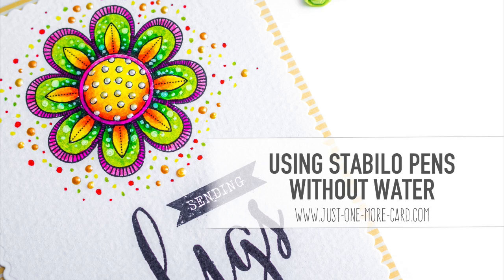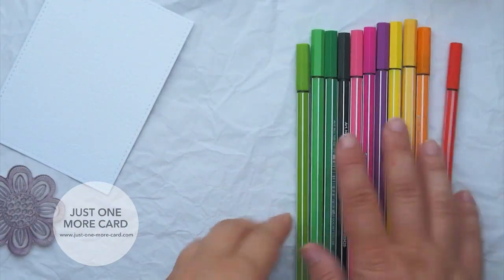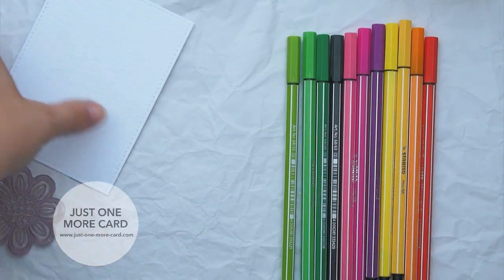Hi guys, this is Julia. Since I did my guest video on Jennifer McGuire's blog, I know that a lot of you have gotten the Stabilo pens that I featured there, and some of you have had questions about how to best use them and what the best technique is.